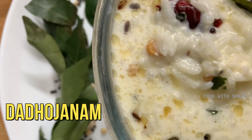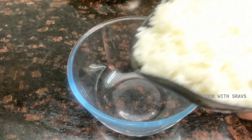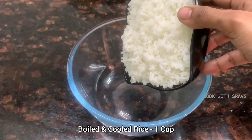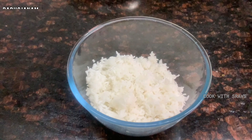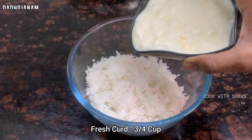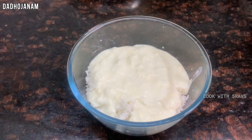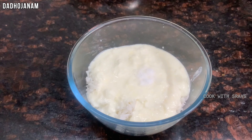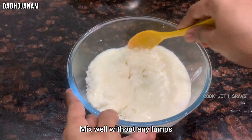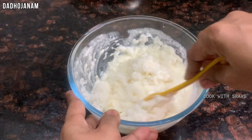We are going to make the dish of the day. We will try to mix it up and get the ingredients ready for the new dish.